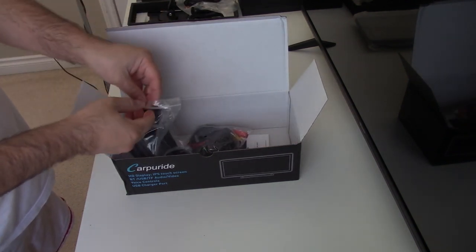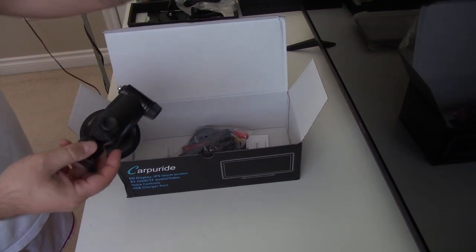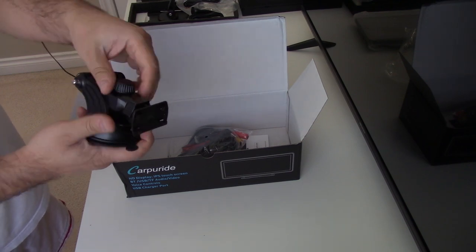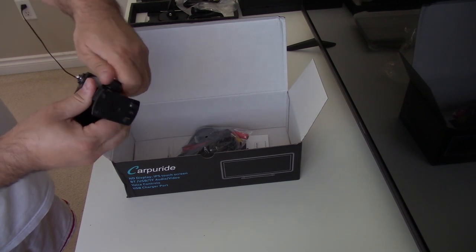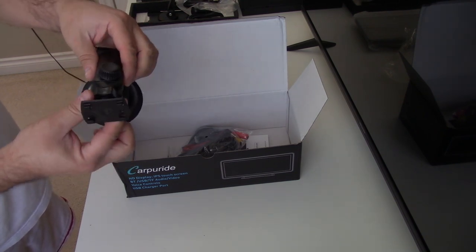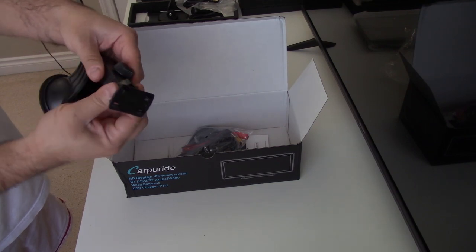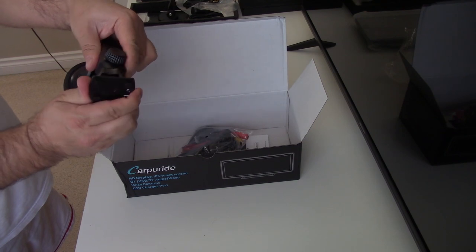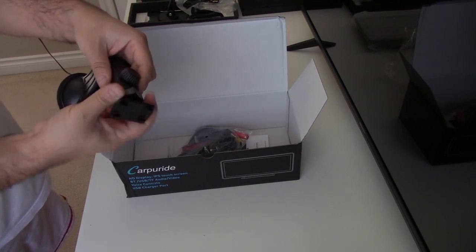The other mounting option is using the suction cup. You can adjust it as needed. You can also extend this little arm in and out depending on your mounting position, and of course you can also adjust the angle of it up or down and sideways.